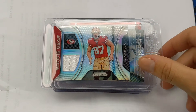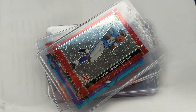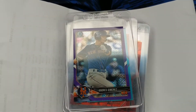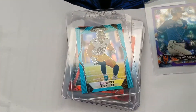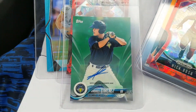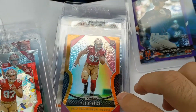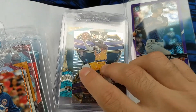Alright, here we go. Nick Bosa jersey card, McCaffrey jersey card. We've got a Calvin rookie card, Andres Jimenez Mets rookie — there's a little auto on that one — TJ Watt rookie card, Nick Bosa rookie card again, and another Nick Bosa rookie card. Andres Jimenez auto, Nick Bosa again, Pete Alonso rookie card, and LeBron Panini Select.